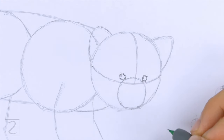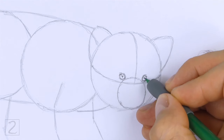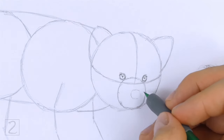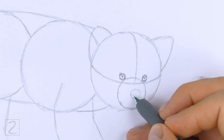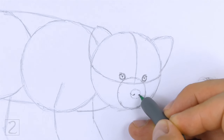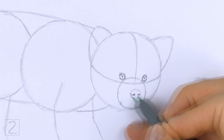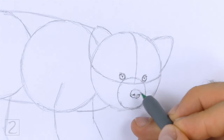Inside each eye, off to the side, draw a tiny circle for highlights. In the middle of each eye, draw a thin oval and shade it in for the pupils. Inside the muzzle, lightly sketch a small oval for the nose. Place the nose close to the right edge of the initial circle. When you get the size and position of the nose right, darken the shape. Draw curved lines on the sides of the nose for the nostrils — make them thick and dark. Draw a couple of lines on the bottom of the nose for creases. The shape of the nose should be wide.